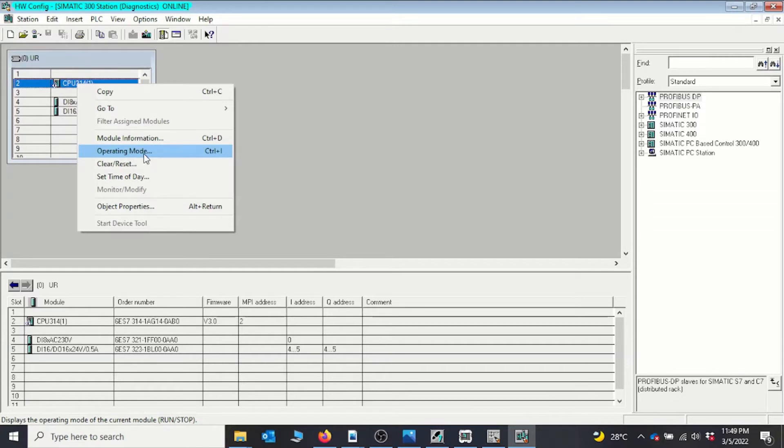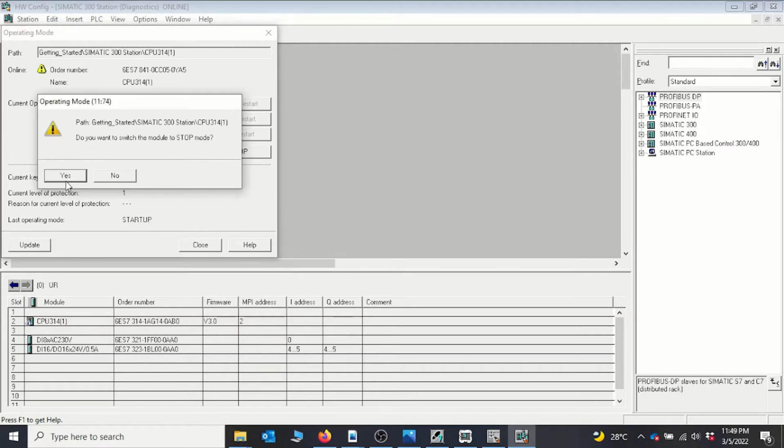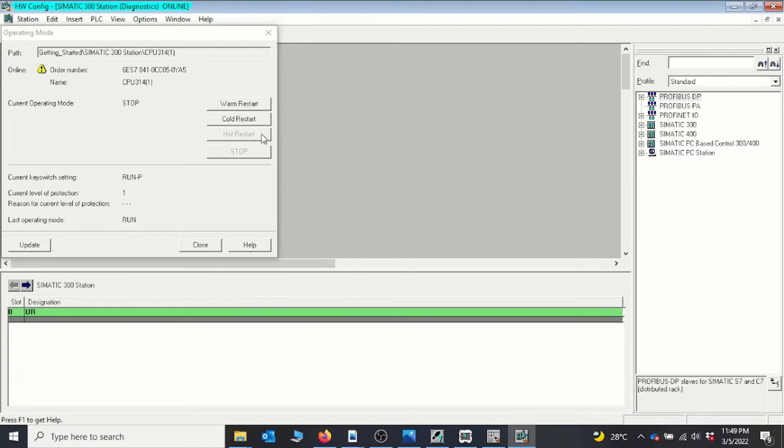For instance, if your CPU moves into stop mode and you are remotely connected, you can still turn the CPU on without physically going to where the CPU is. From the hardware configuration, go to Operating Mode and you can see the CPU status. I'll put the CPU into stop mode — we can see it is now in stop mode. Opening the simulator confirms the CPU is in stop mode.